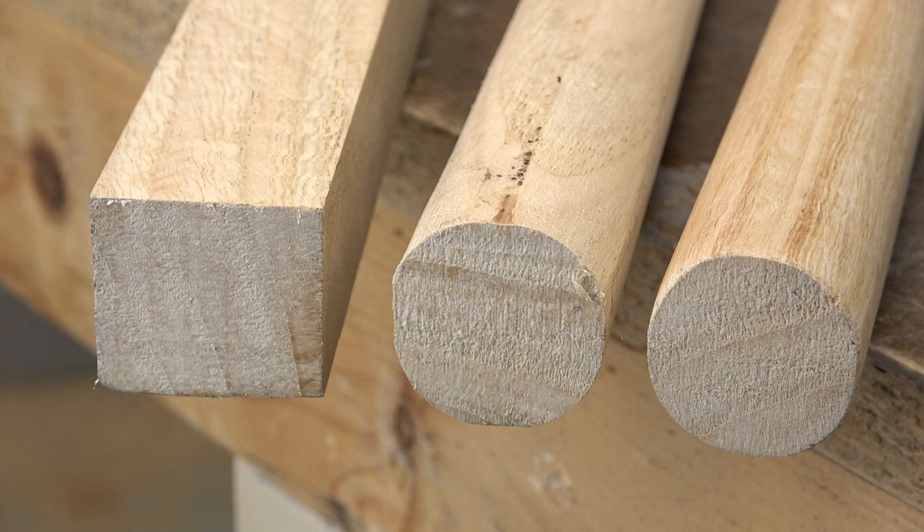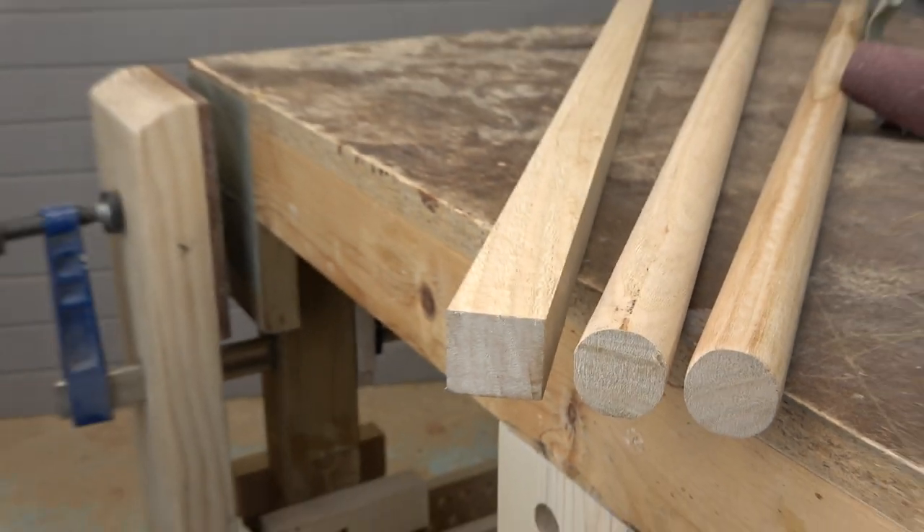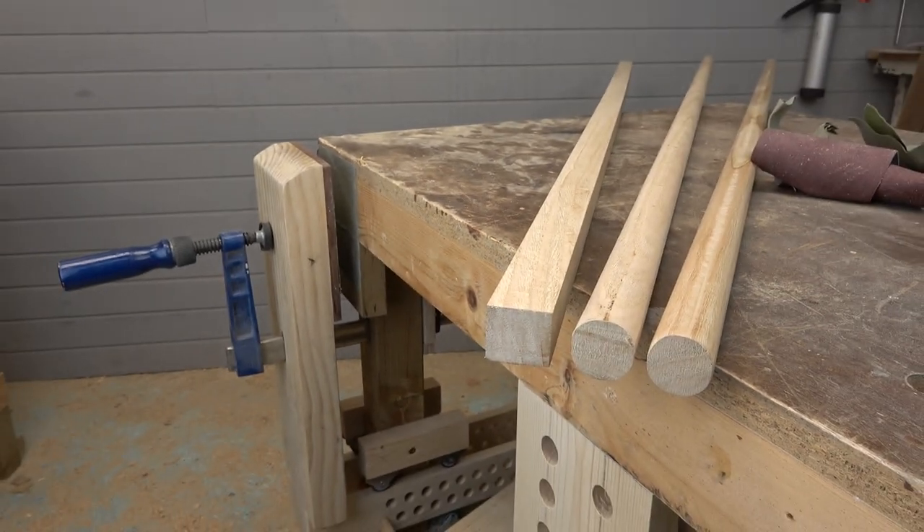Here we can see the final wooden rods after sanding them. These are perfect for the woodworking project that I will make. Thanks for watching, and if you like my videos, don't forget to subscribe to my channel and click the bell to get all the notifications when I upload a new video.